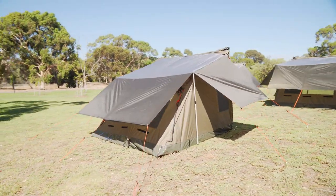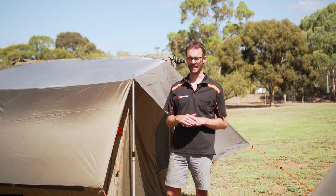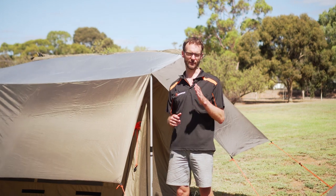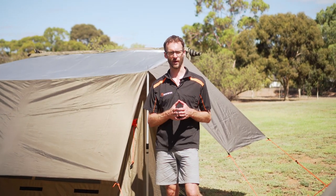Howdy folks, Ben from Stomies here today with another Oztent RV accessory. Today we've got the RV Flysheet. There's one of these that is specific for each RV tent, so you need to make sure you get the right one for your RV tent.